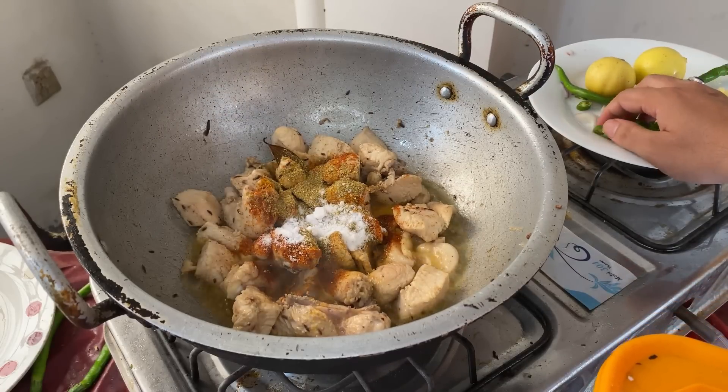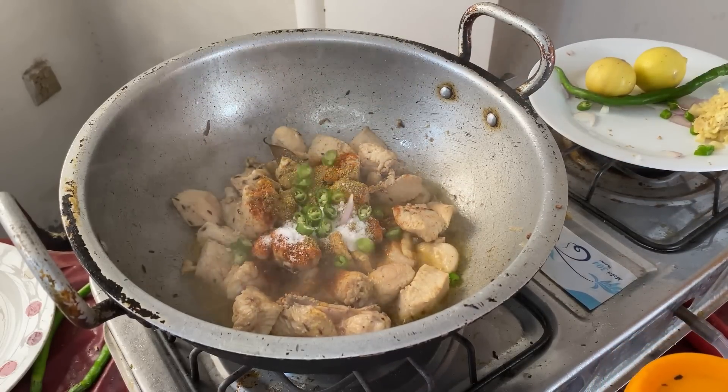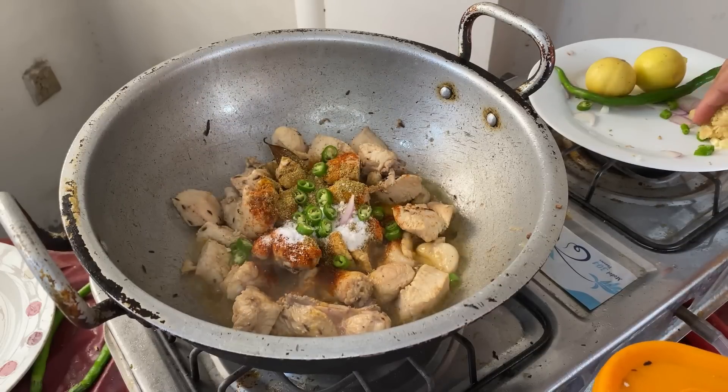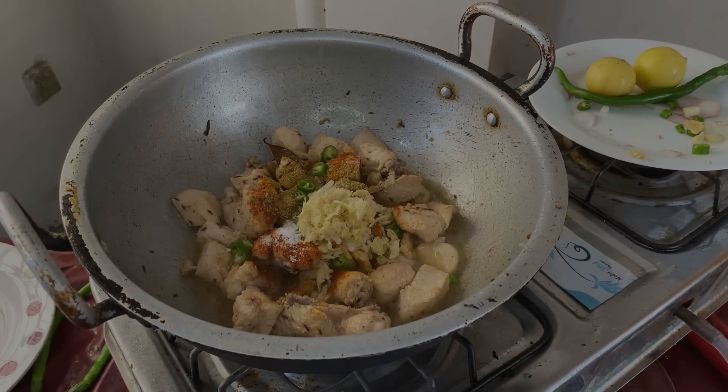We will add some yeast and salt, which we will cut into. We add some bread and flour to the mixture. Let's add this.